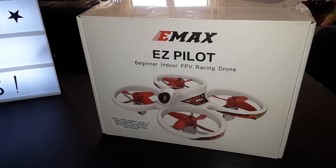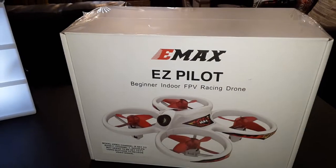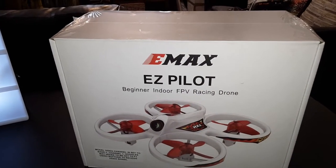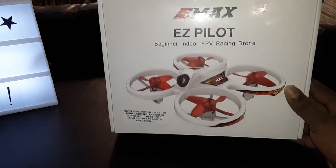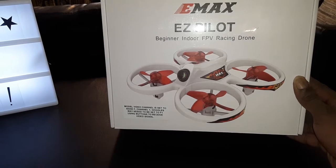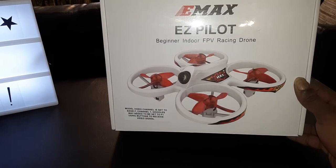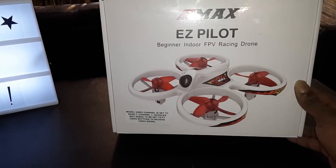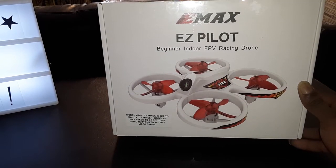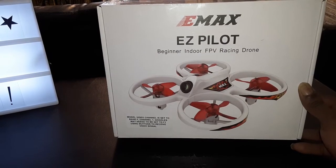What's going on everybody, Drones and Dogs here! Today we're gonna be taking a look at the EMAX EZ Pilot. This is supposed to be an all ready-to-go beginner FPV racing drone setup — basically an FPV kit with everything you need. You're gonna get the goggles, the drone, a battery, and a transmitter already bound and set up, ready to fly.